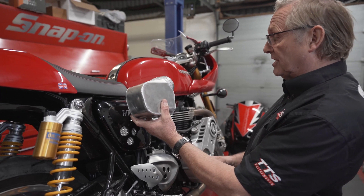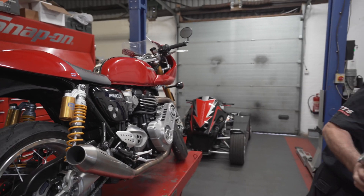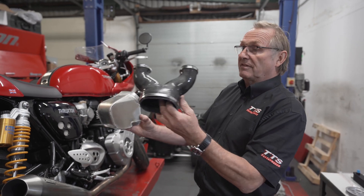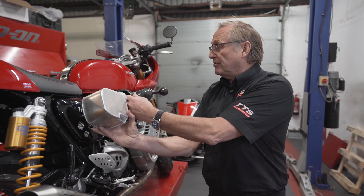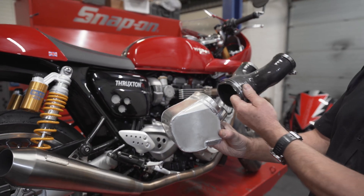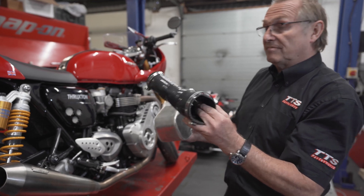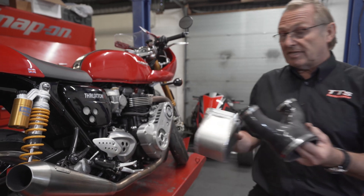The plenum chamber sits in there underneath the seat, and to connect to the throttle bodies we've got a specially wound silicone adapter that pushes on there and then pushes onto both throttle bodies. It's quite tight to get in — you need some patience. The bike is really tightly packaged as it comes, so making things like this is a little bit tricky, but it goes in, fits well, and is airtight.